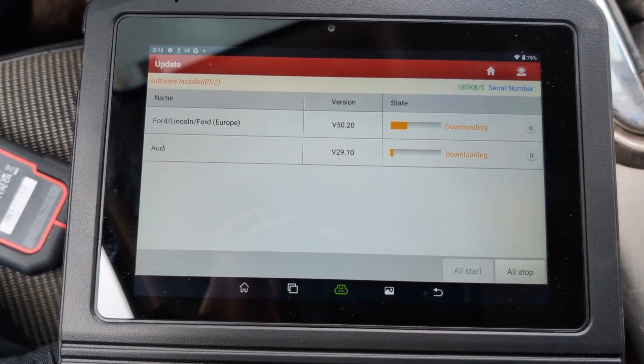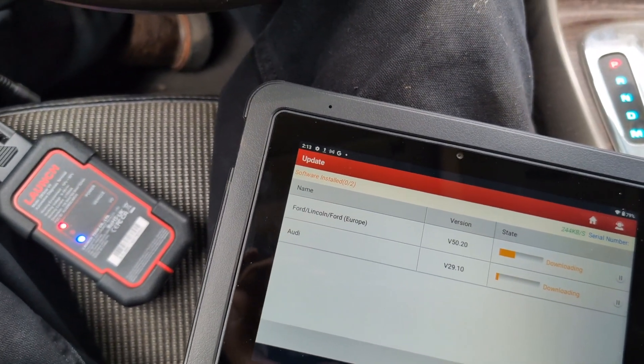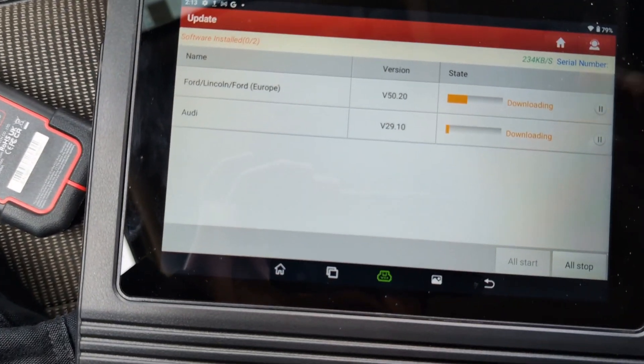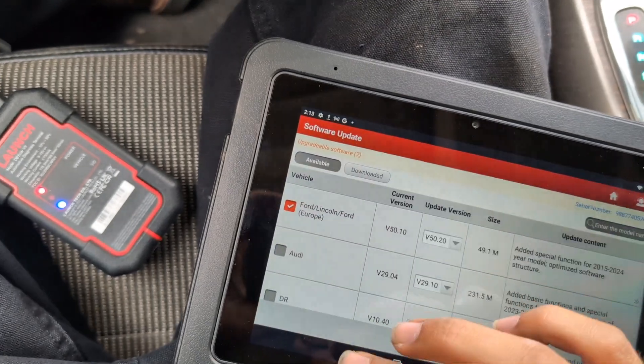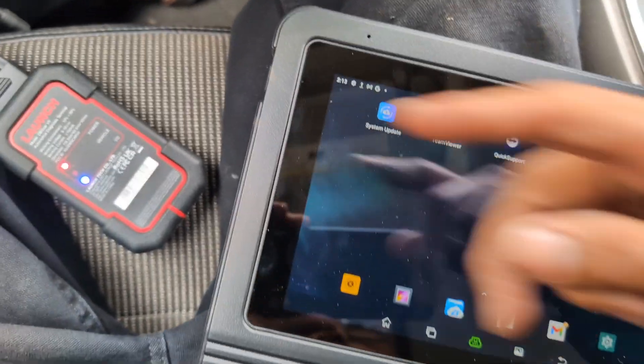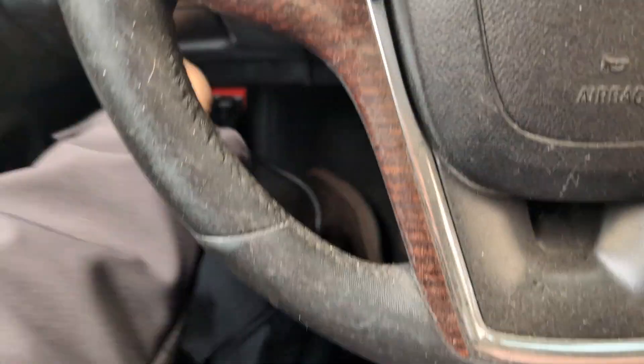Have I mentioned how great the battery life is on this thing? The battery has only dropped 1% since I turned it on. I can let it load — I'll probably just leave it plugged in, but I don't have to be hooked up to the car anymore.